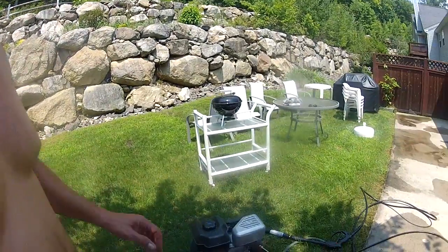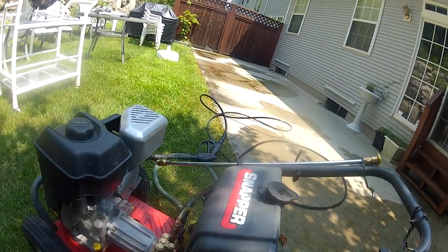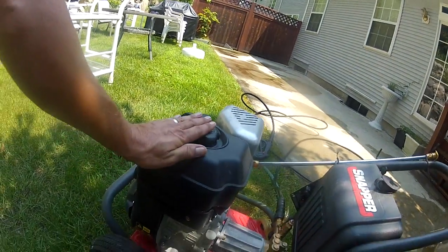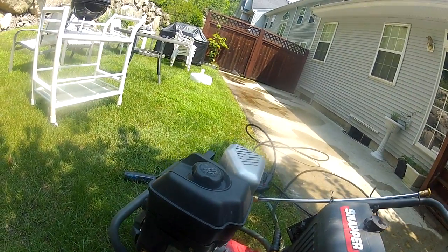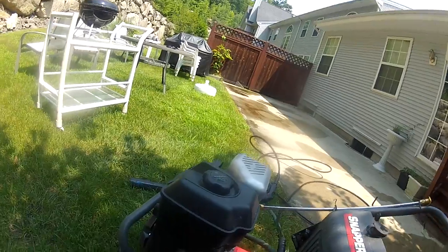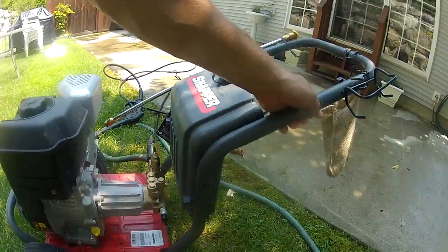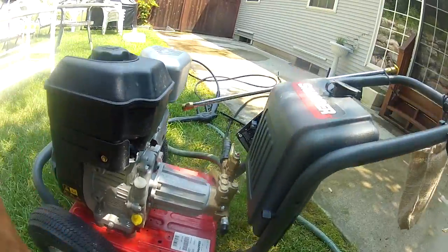Here's a quick look at the unit. A great feature is a 2-gallon on-board detergent tank. It's got a large capacity fuel tank, and I found you can get quite a lot of work done on one tank of gas. It has large wheels which makes it very easy to move around, and a very sturdy base.